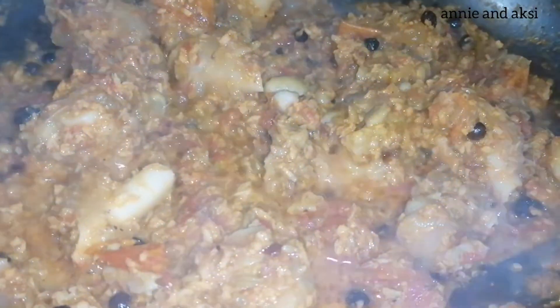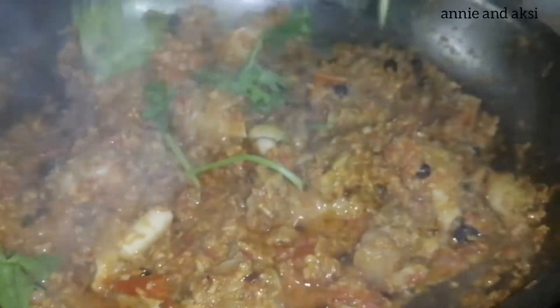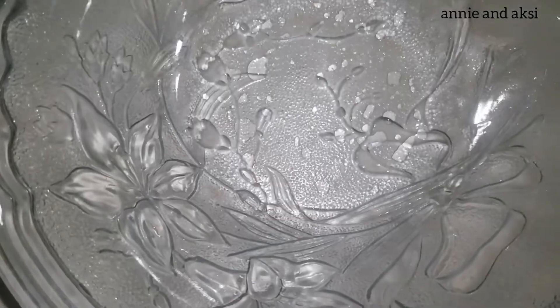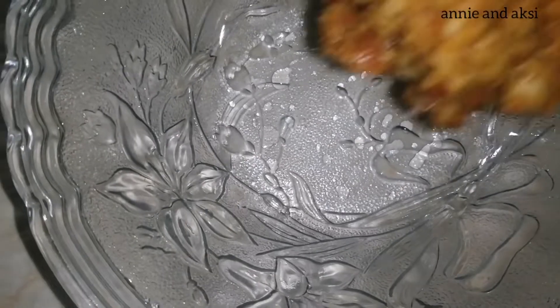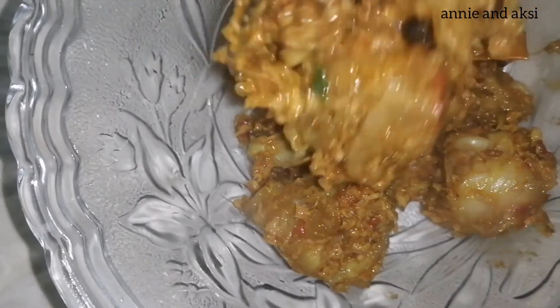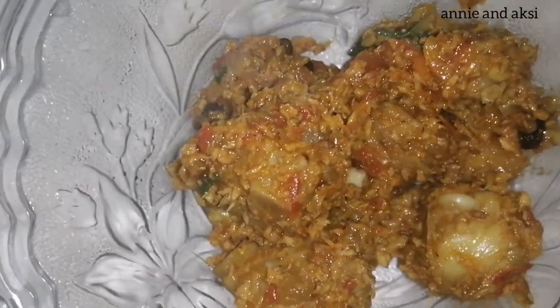The cook is ready. We can cut it. Please like, share, and comment. Please like and subscribe. Thank you for watching this video.